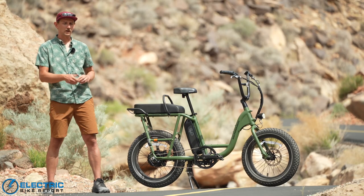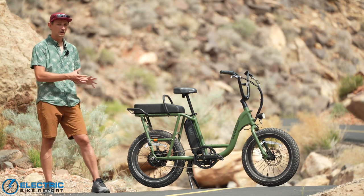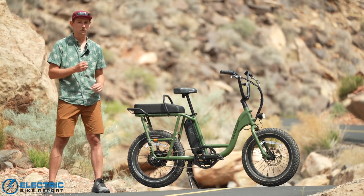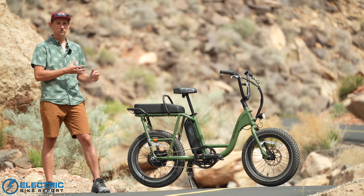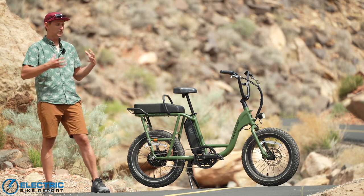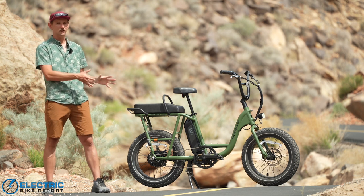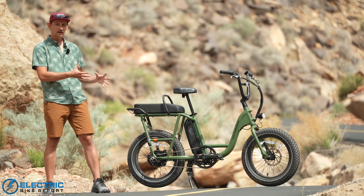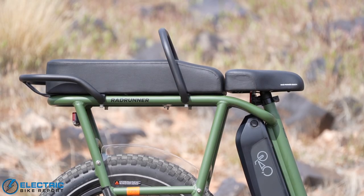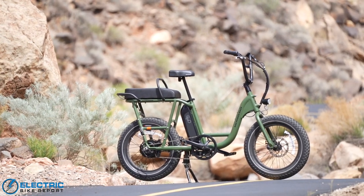The Rad Power Bikes Rad Runner 2 is a cross between a moped-style e-bike, an electric commuter bike, and a short-tail electric cargo bike. It can serve all of those purposes and do it fairly well. Since we reviewed it for the first time last year, it's the one we suggest to people who know they want an e-bike but don't really know what style or what they want to do with it — it's a jack of all trades. Its small tires, nimble handling, and huge rear rack with a 300-pound payload capacity integrated into the rear frame make it fun and very utilitarian.